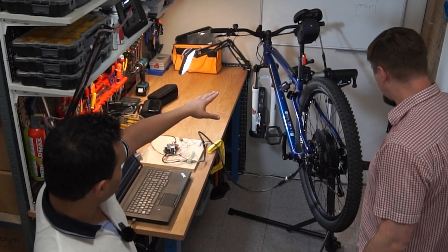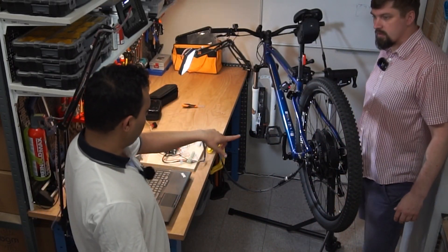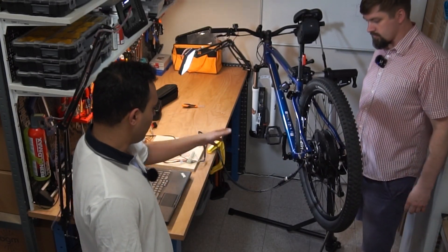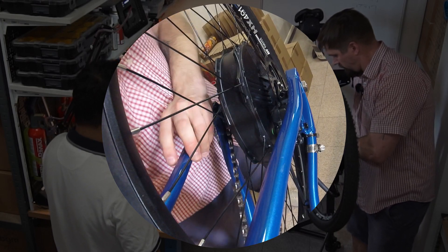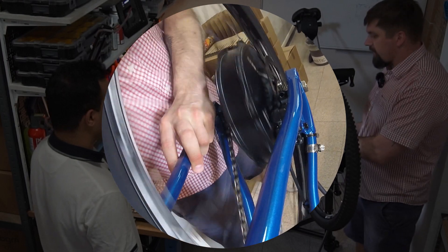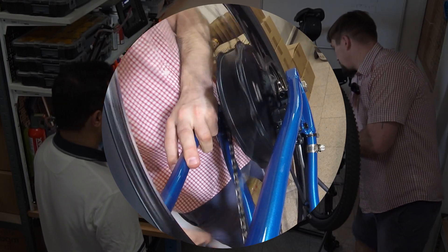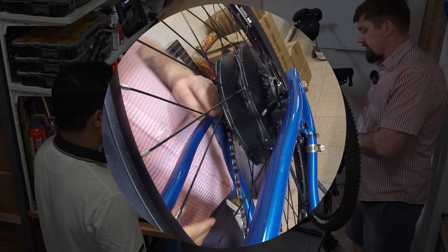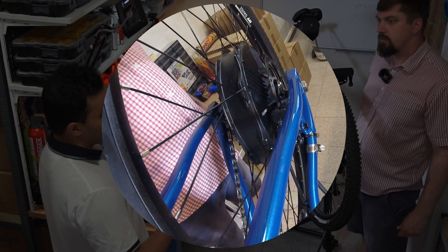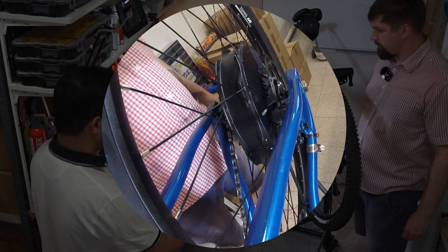Now we're going to test the half-load, no-assistance condition. The brake is halfway pressed and the assist is completely off, so there is no torque assistance — the output of the crankshaft has no effect. You can pedal it, but it's like stopping immediately, similar to riding up a medium hill. Now let's turn on the assist mode and see the difference.